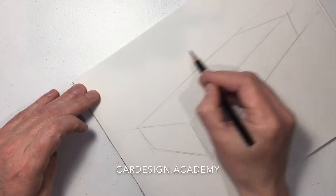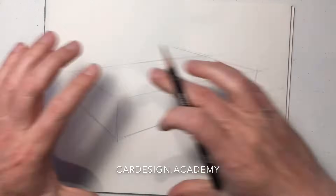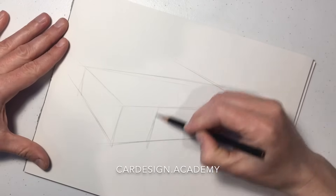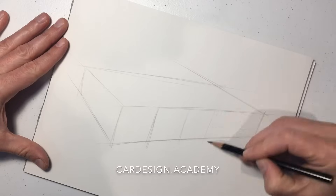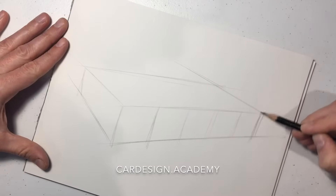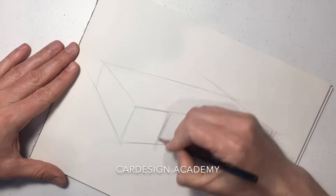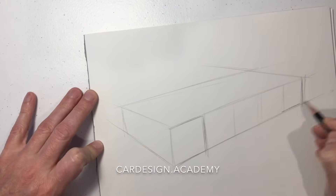Starting with our main box, we're going to fill the page with vanishing points well off the page. We're going to divide up the side of that box with five equal divisions, which represent the proper wheel diameter and wheel base.